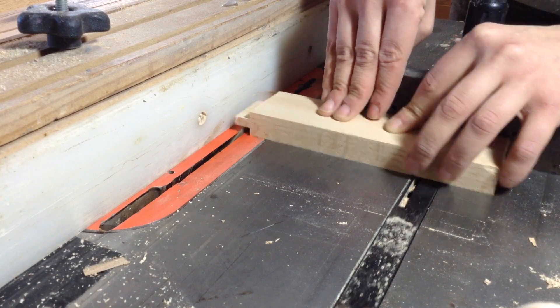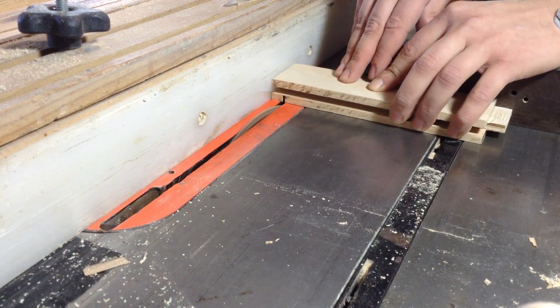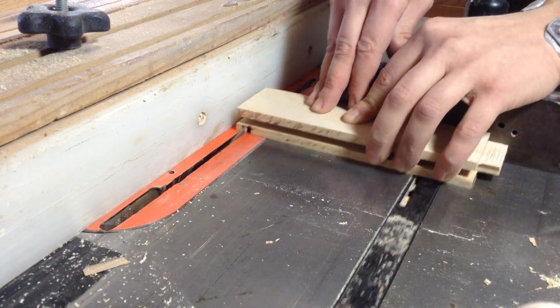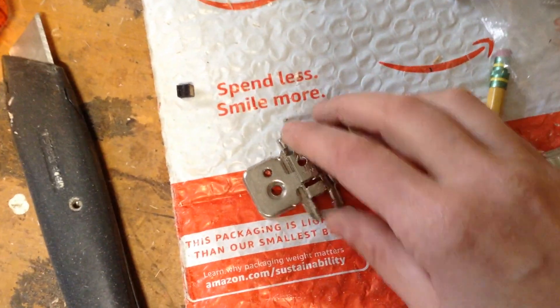This is a little bit of a longer process doing kerf cuts like this on the table saw, but you usually have other tools set up for other things. So even with four doors, it's just easy enough — even though it's longer — to do it this way.